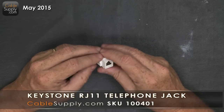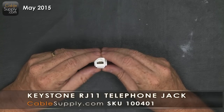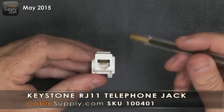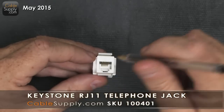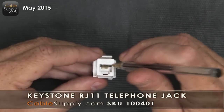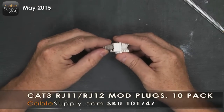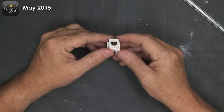It's actually called a six position six conductor jack. The reason it's called six position and six conductor is because if you look in here, there are little gold-plated conductors on a spring — there are six of them. You can put in a modular plug that goes right in, snaps in, and it only accommodates up to six wires.